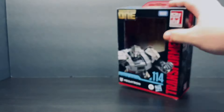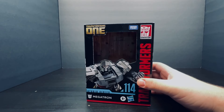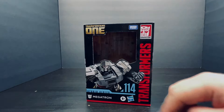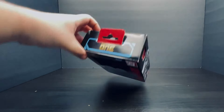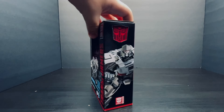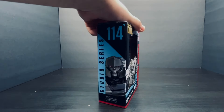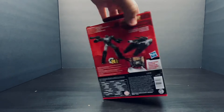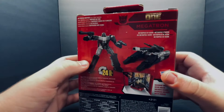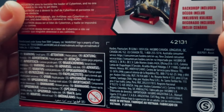But before we take a look at the figure, let's take a quick look at the packaging. Starting off, on the front is this nice artwork of Megatron from Transformers 1. The rest of the box is all words, names, and logos. On the top is this nice TF1 logo, and on the bottom is all boring. On the side is the same artwork of Megatron, just zoomed out. And on the other side is a more zoomed in look at Megatron. Then you turn to the back and you get a little more info on what you get inside the packaging. And that's pretty much it for the packaging.